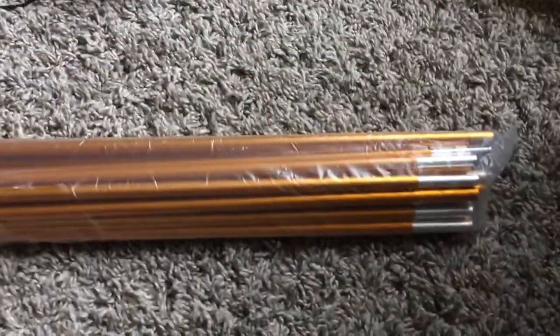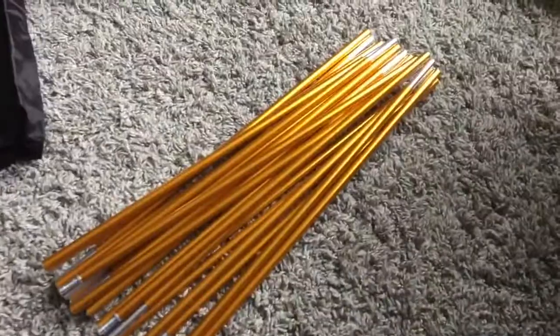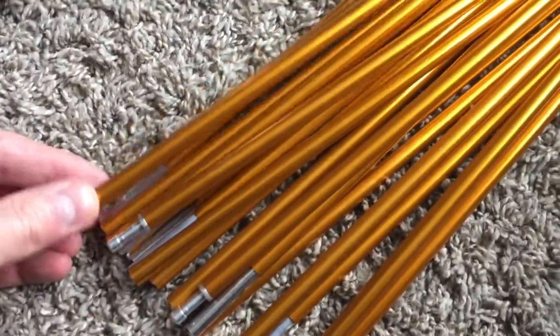Now this is a very lightweight tent. The total package is about five something pounds, so 5.2 I believe. You can verify all these weights — and I'll give some measurements here as well — if you click on that link down there, you'll be taken to the description page.